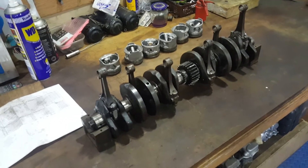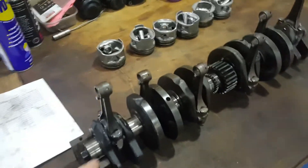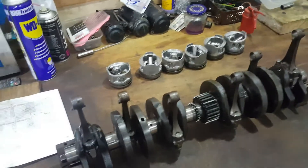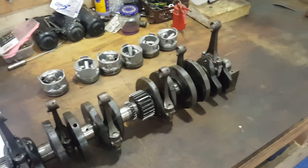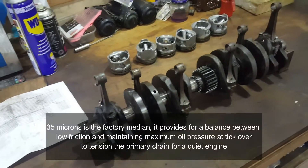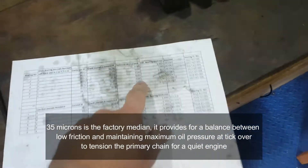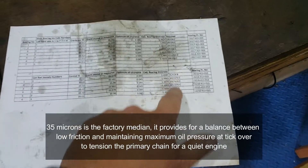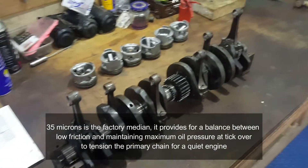All the pistons are matched out to the conrods. The last thing we're going to do now is check the oil clearance on the conrods. As you can see, all these conrods are sat upright and not falling over, which means there is a perfect amount of clearance between the bearing and the journal - somewhere between 35 and 45 microns, as set up here with the selection of the big ends.